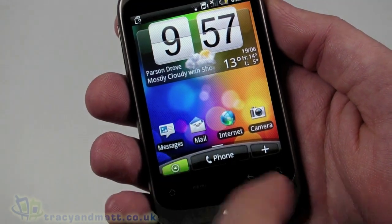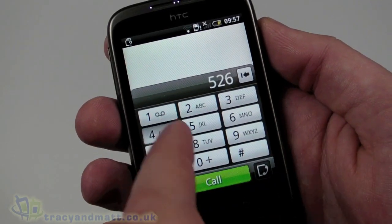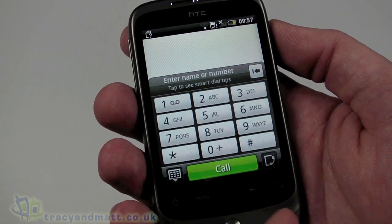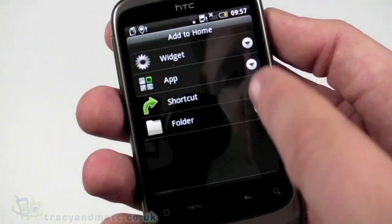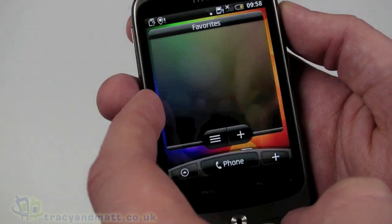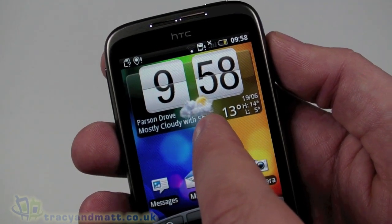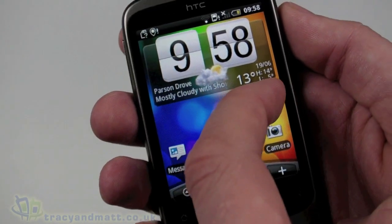Pushing the button at the bottom brings up all our apps. Going into the phone brings up the phone dialer, and the capacitive touchscreen, as you'd expect, is extremely sensitive - it doesn't take much if any pressure to operate, just the slightest touch. Back out of there, and clicking the plus on the side allows us to add widgets or shortcuts to the desktop. On the main home screen you have the time, the weather widget showing partly cloudy at 13 degrees, and shortcuts to messages, mail, internet, and camera.